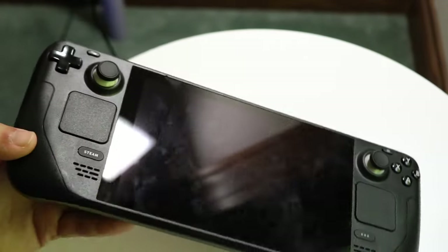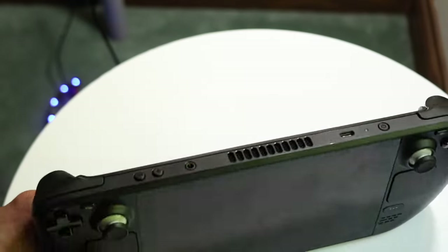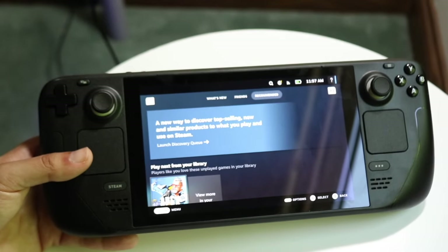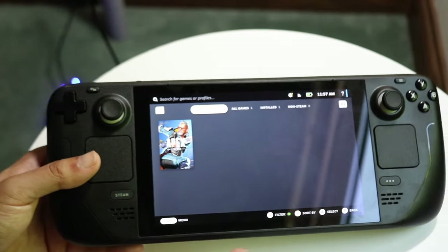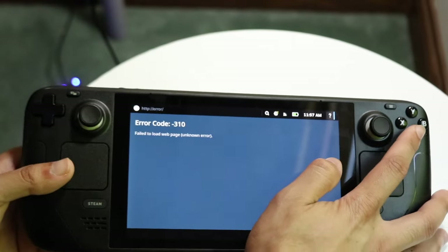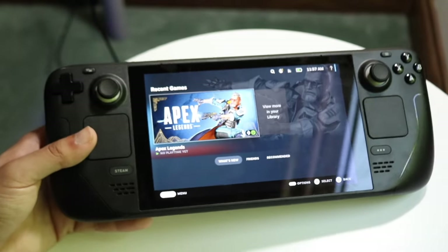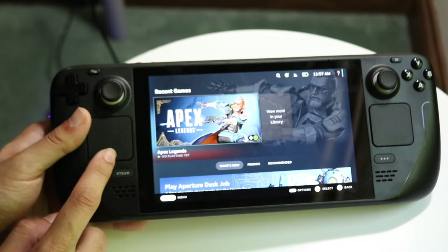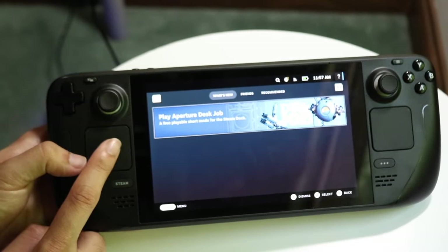That covers everything on the outside of the Steam Deck. Now when it comes to the software side — when you boot up the Steam Deck for the first time, you'll come into SteamOS. You can also install Linux or Windows on it, but out of the box you'll see your games and recent content within SteamOS.